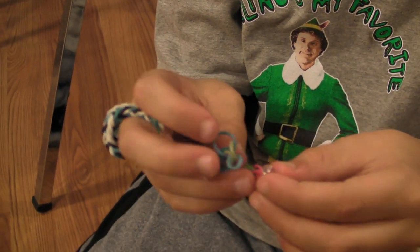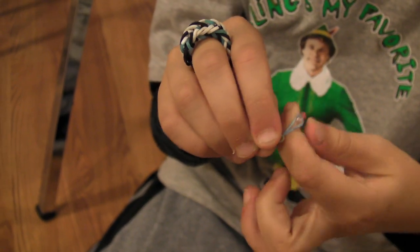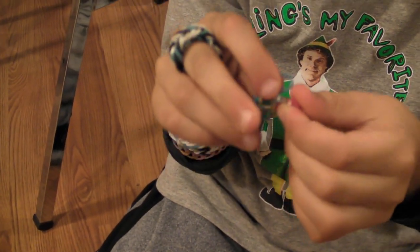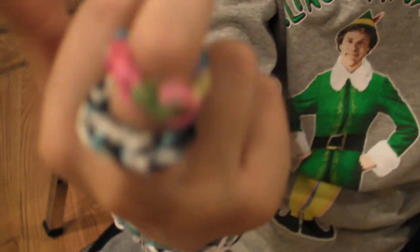Then on the other finger where the loop is, it doesn't come off. Then you pull that up tight. Then you get the other loop and pull it up tight, and then you have yourself a ring.